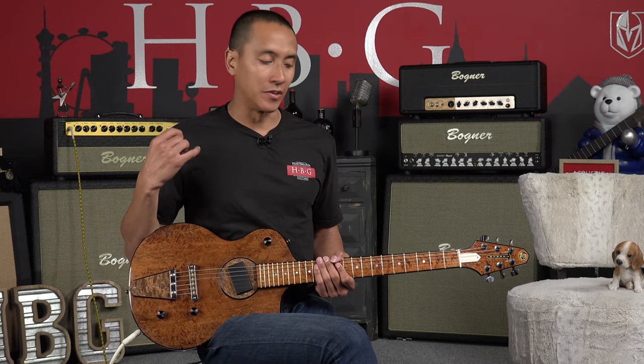So we were just doing the 50-50 with the piezo — 50% of that and 50% humbucker. Now we're going to do some dirt with only the humbucker.